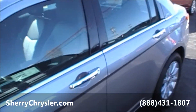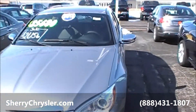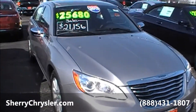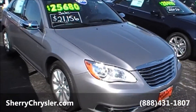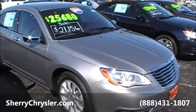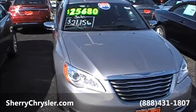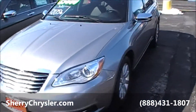Again, this is a 2013 Chrysler 200 Limited Edition, 3.6 liter motor, billet in color. It's located at Paul Sherry Chrysler Dodge Jeep and RVs. Find us on the web at SherryChrysler.com for more pictures of this specific unit, or if you have any questions, you can contact us by phone at 937-778-0830.